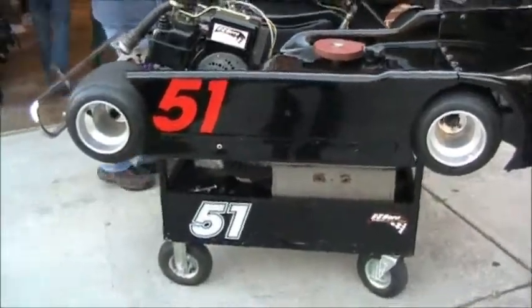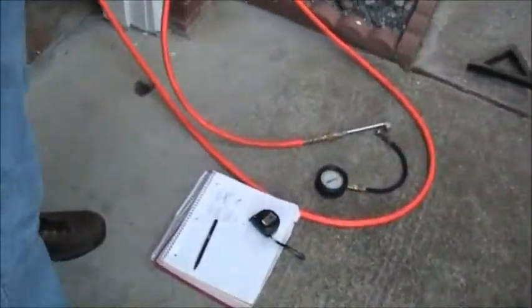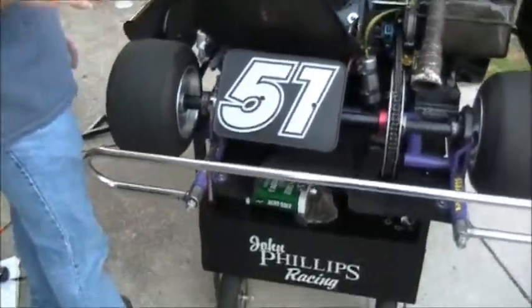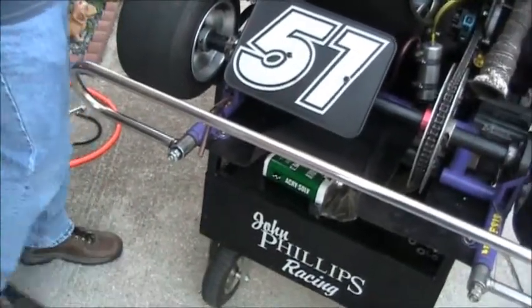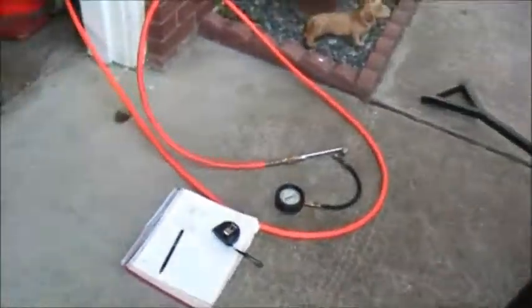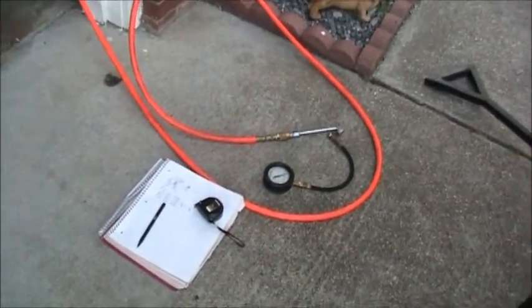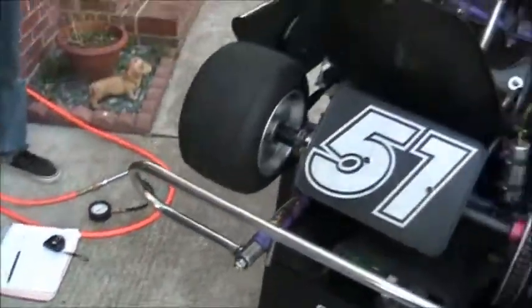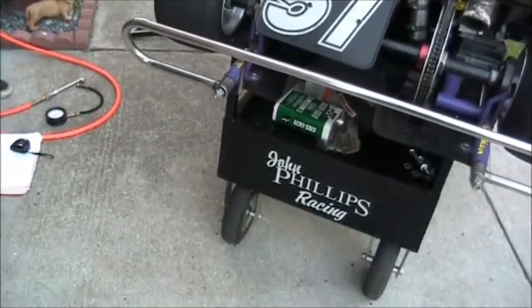Maybe pull the other one off and see what it looks like. So tell me about the stagger. The stagger is the difference between the circumference of this tire and this tire — that's what makes the cart always want to turn left. Right now there's an inch and three-eighths difference.